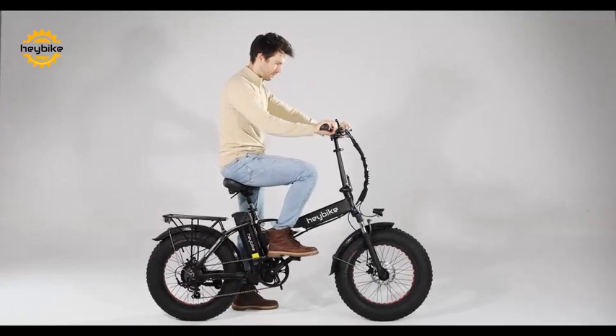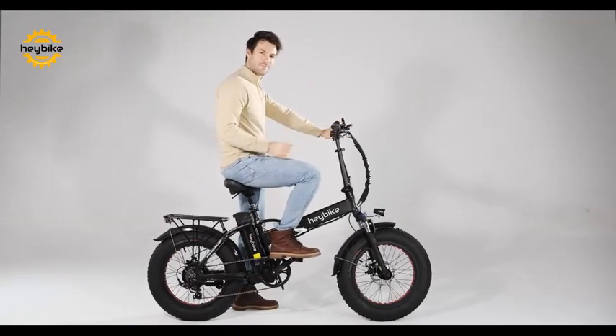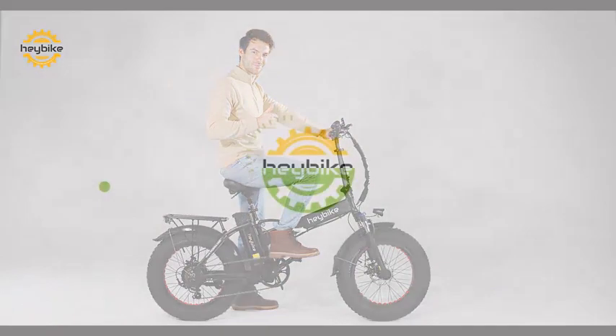Hop on and test to make sure everything is set. After that, you can begin to take on the world with the Heybike MARS. Thank you for watching.